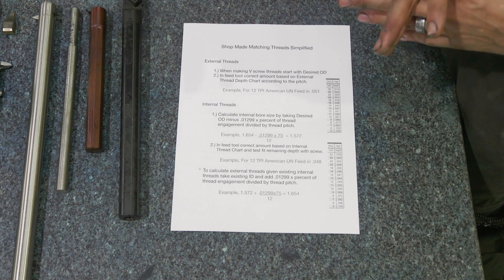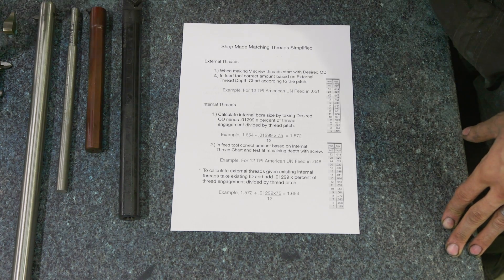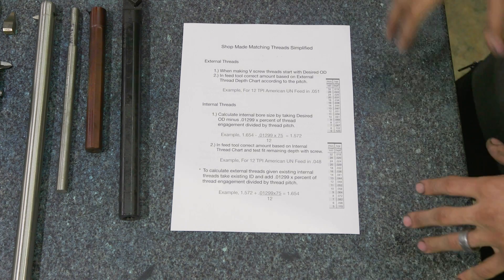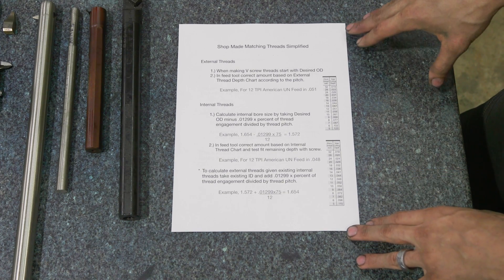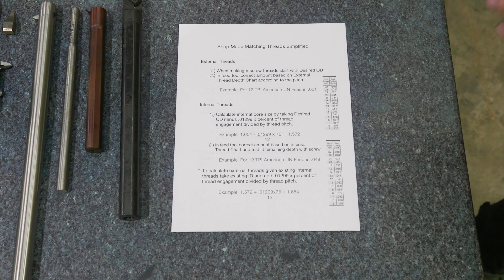When you go online, you can easily look up thread fits for standard stuff, and there are calculators for custom sizes. But I did see some discrepancies between the handbook, what people were saying on forums, and different calculators. So I made this document to make it easier when I have to go make a custom thread fit. If you guys want access to this, I can email it to you. Basically, when it came down to this project, I had to make a custom internal ID thread and an OD on the shaft, and I spent a fair amount of time off camera making sure my math was good so that when I went over to the machine, I could cut things and they would line up properly.